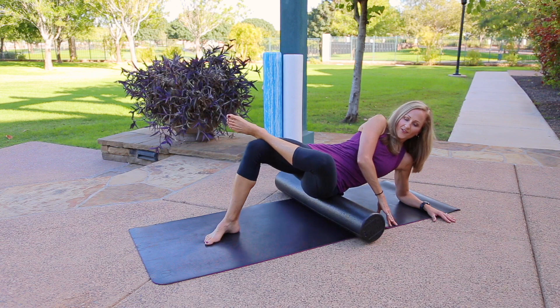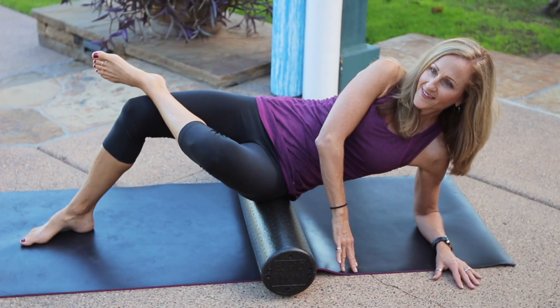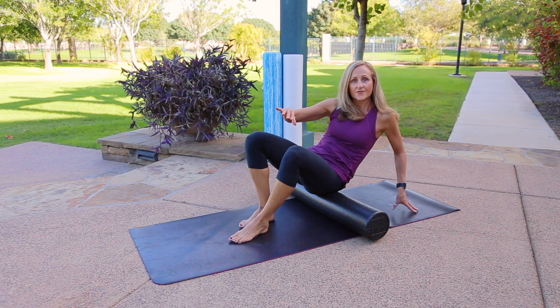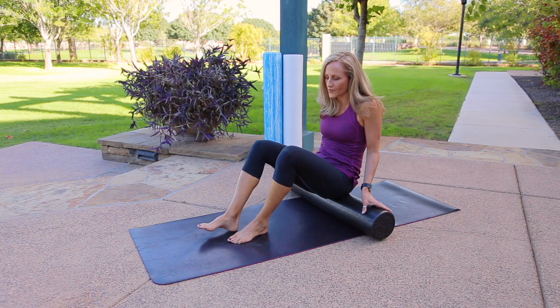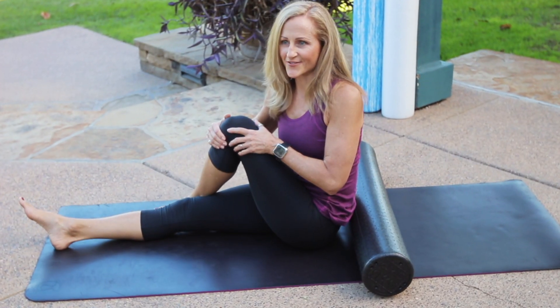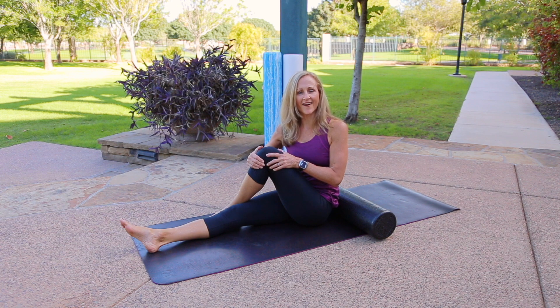You have lots of different options as you go along. You can rock side to side, and when you're done, slowly lift yourself up, lower down to the floor or stay on the roller, give it a nice stretch, then repeat on the other side.